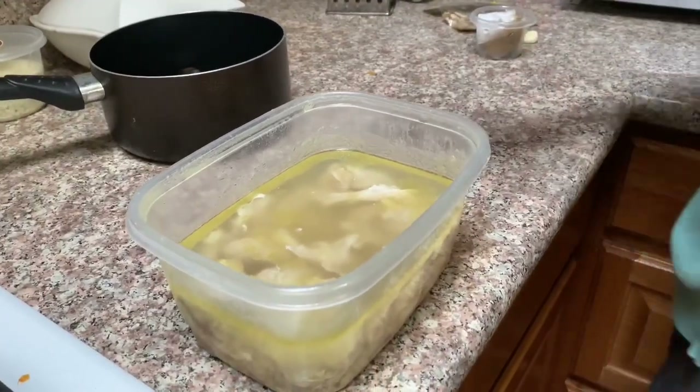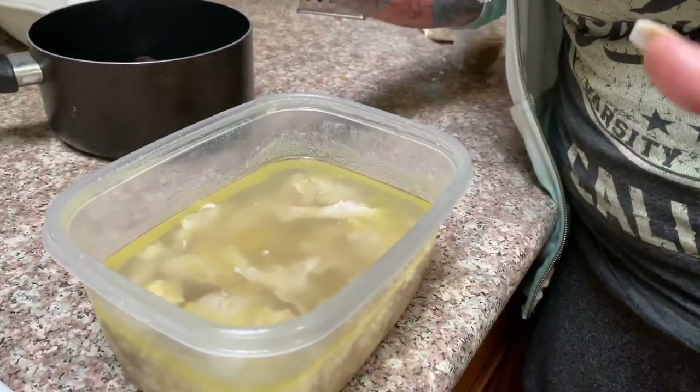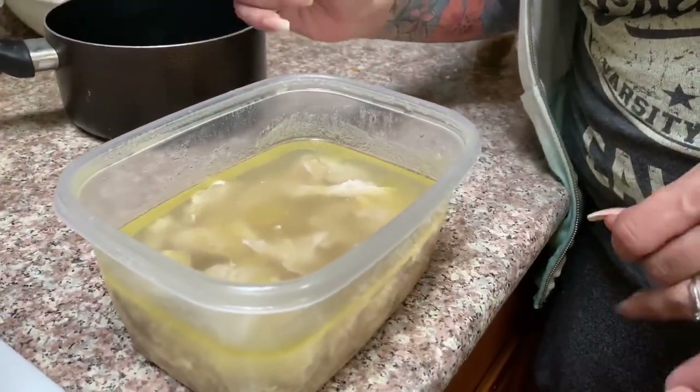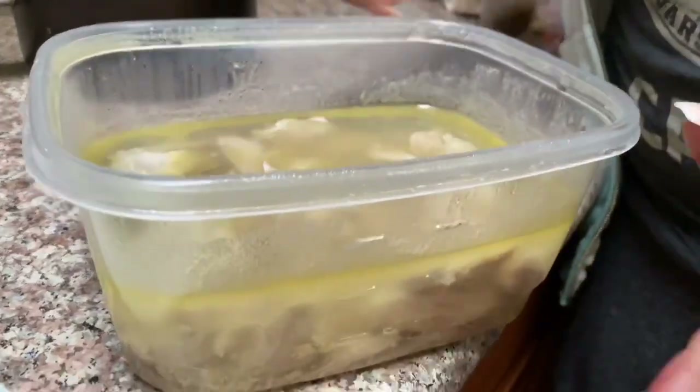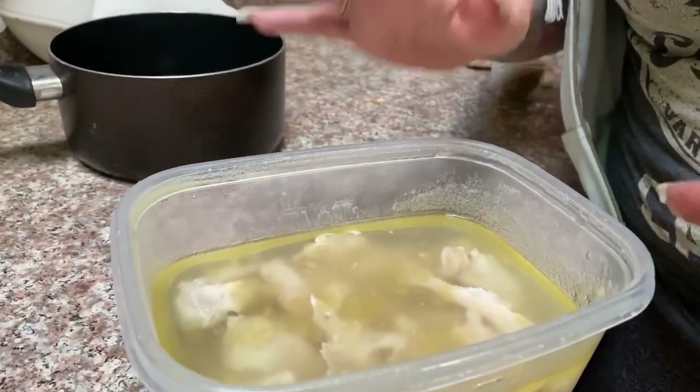For our enchiladas today we are going to be using one pound of chicken — it doesn't matter, it can be chicken breast or regular chicken. I'm going to save the broth because I'm going to need about one and a half cups to make the enchilada sauce.